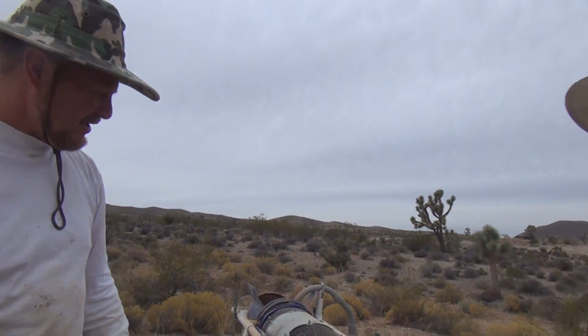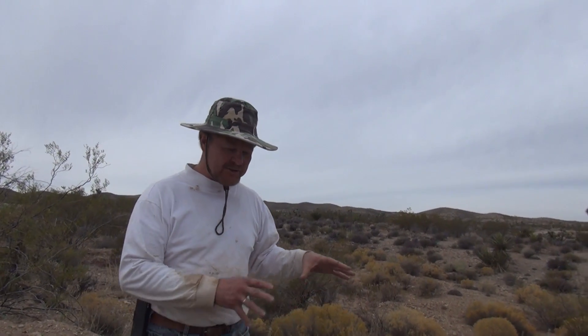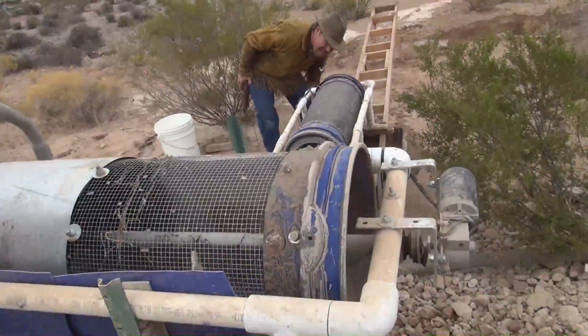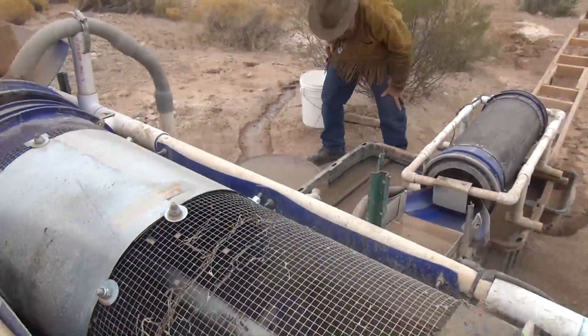What this is is a trommel wash plant with everything to help process this clay material and also recycle the water — the key is recycling the water. This is all made out of simple materials from the hardware store: basically five gallon buckets, PVC pipe, screens, and things of that sort that make this whole thing work.